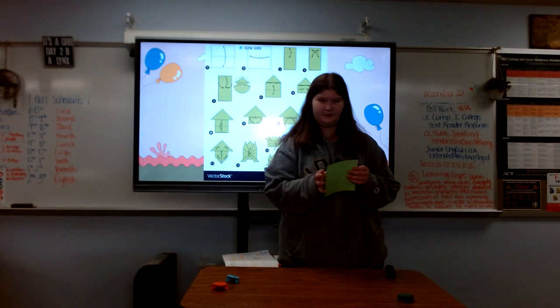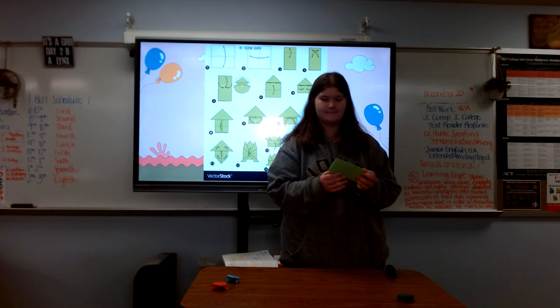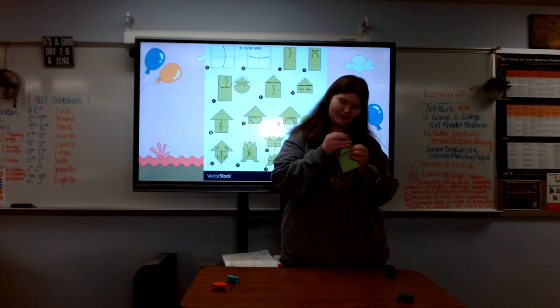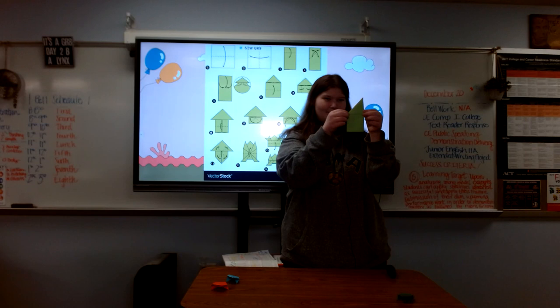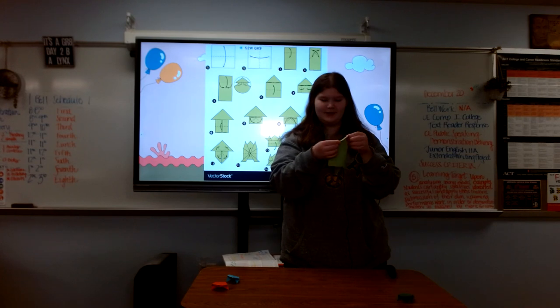So first you're gonna want to fold your paper in half, hot dog style. After you do that, you're gonna want to fold your paper diagonally so that the triangle meets the paper halfway. After you're done with that, you're gonna want to unfold it and then do the same thing but with the other side.